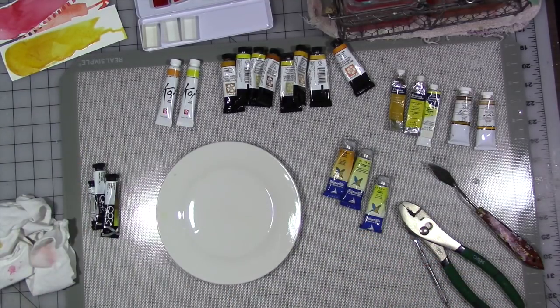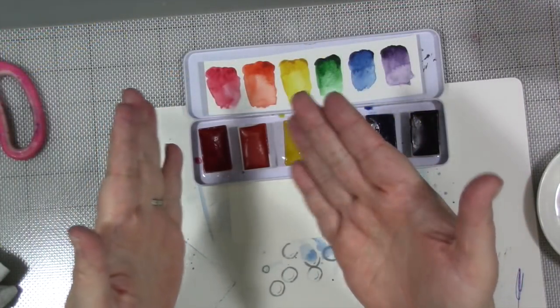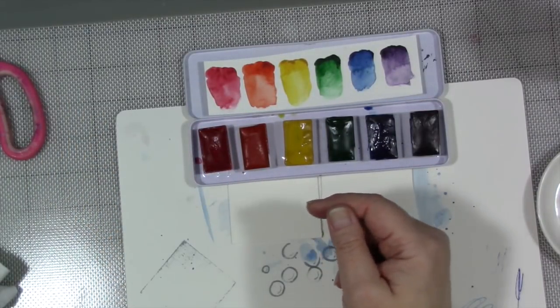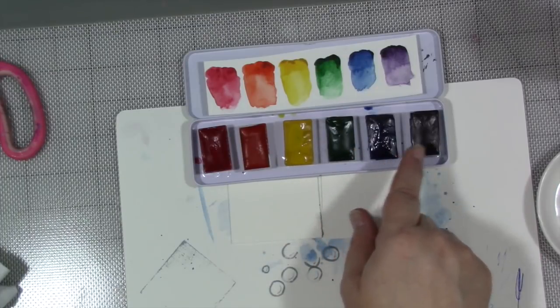I thought to take it one step further - what would happen if, instead of mixing all of my colors together, I separated them out? So I didn't separate out warm or cool reds, I mixed all the reds together. If it was red, it got mixed in there. The same with the yellows and the blues and the other colors in the palette.